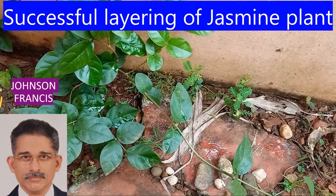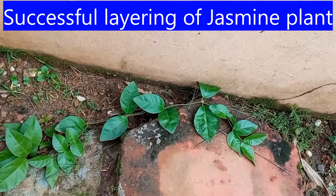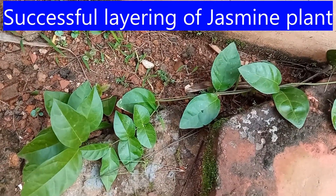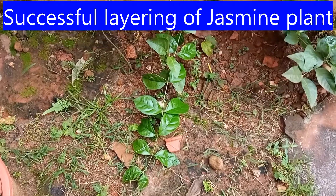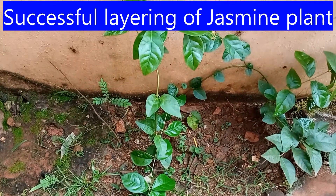This clip shows the parent plant which was layered to either side. Here is one plant released as an independent one after layering to one side. This is the third plant in the group — it has grown well and climbed up the compound wall and more.